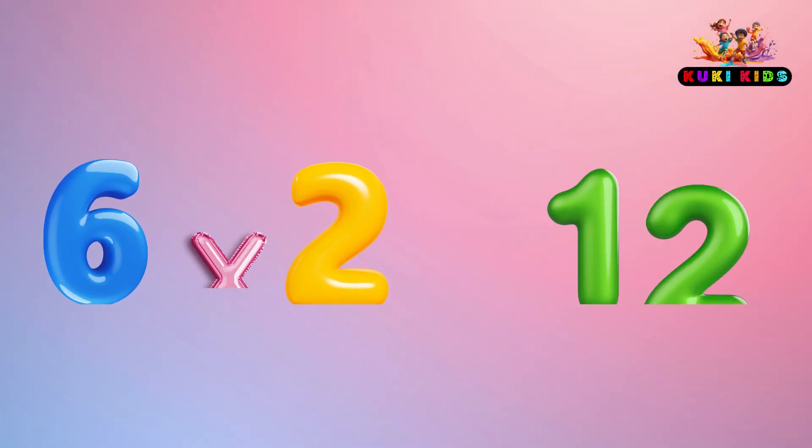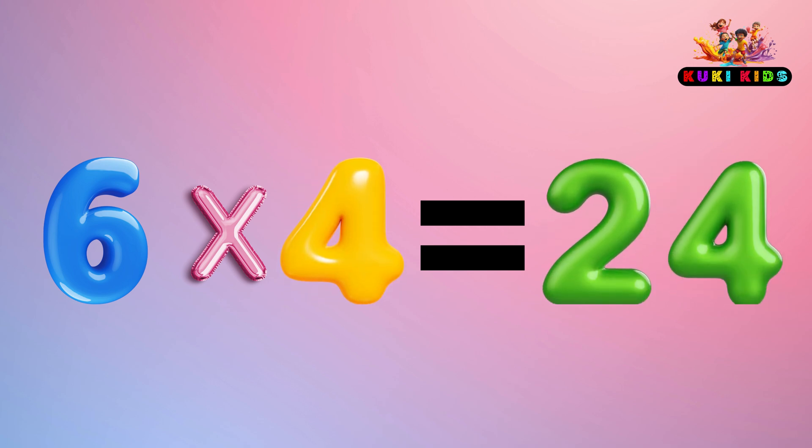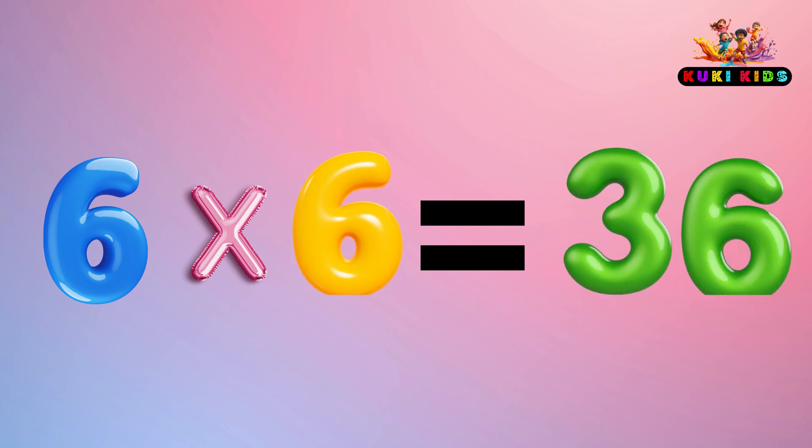6 x 1 is 6, 6 x 2 is 12, 6 x 3 is 18, 6 x 4 is 24, 6 x 5 is 30.